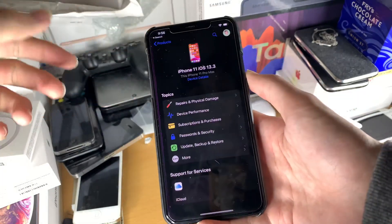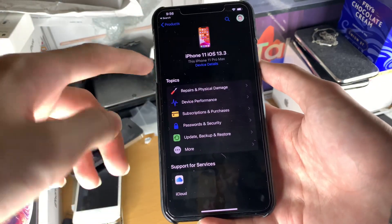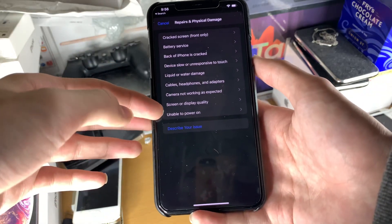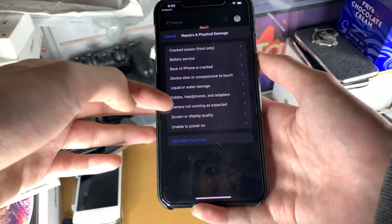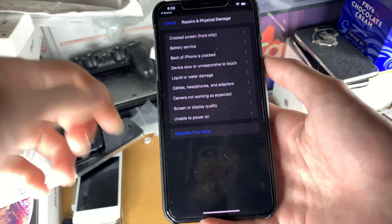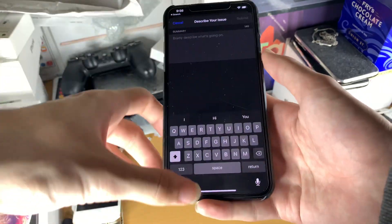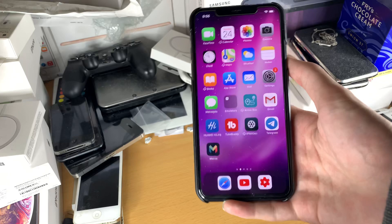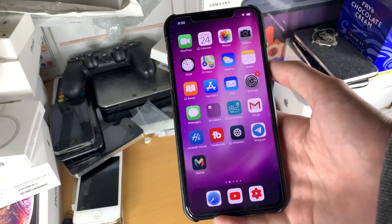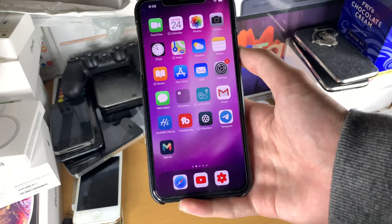You just go to the Apple Support app, find your iPhone, and go to 'Repairs & Physical Damage.' You can see all these options right here. I don't believe they actually have Face ID directly listed, but you should be able to press 'Describe Your Issue,' tap on that, describe your problem, and then have a chat with Apple. Almost every time — because I kind of broke my MacBook keyboard — they gave me a free replacement because I gave a good enough backstory.